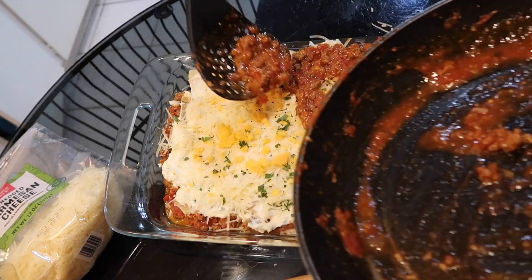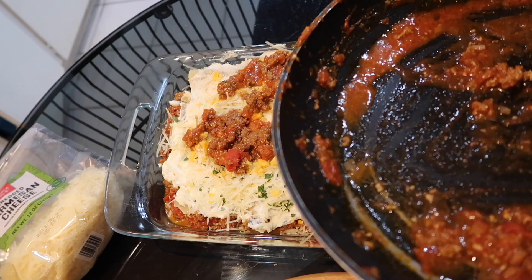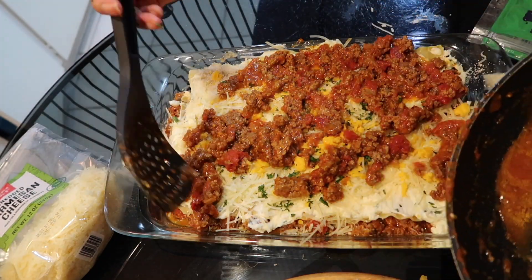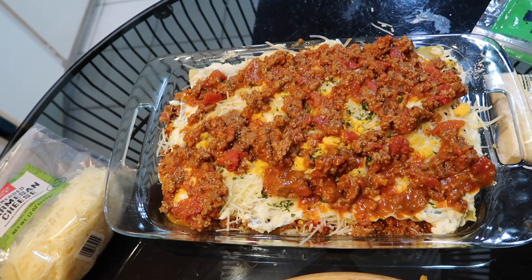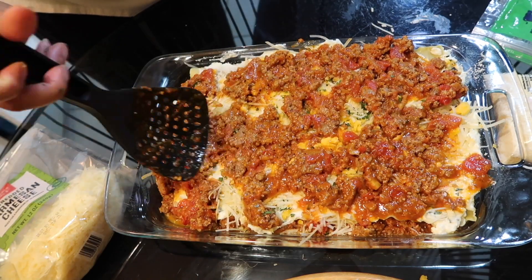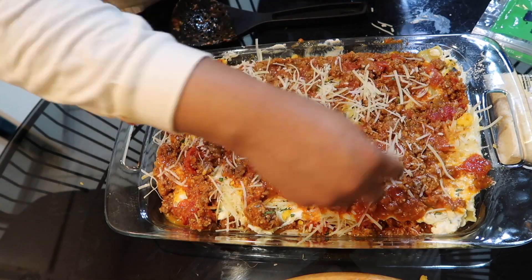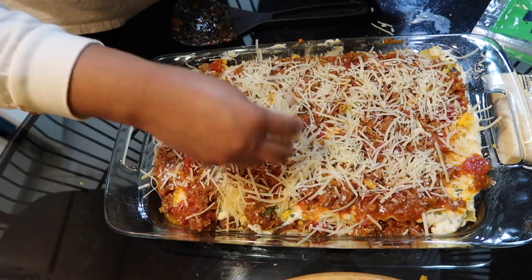I'm going to top it off with the sauce again, then I'm going to top it off with the rest of the sauce I had left, and I'm going to add some more cheese on top.